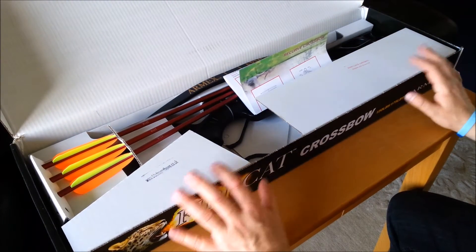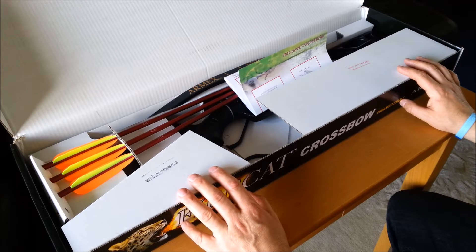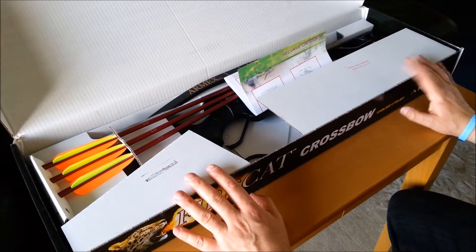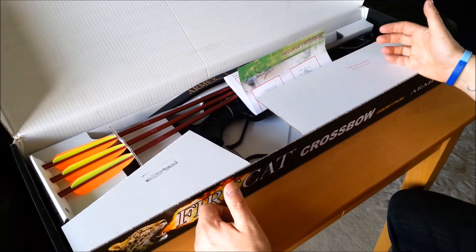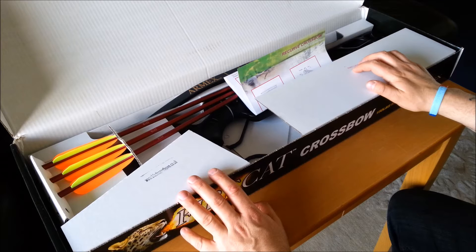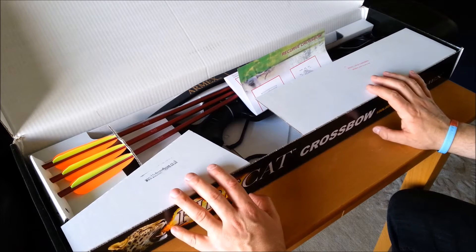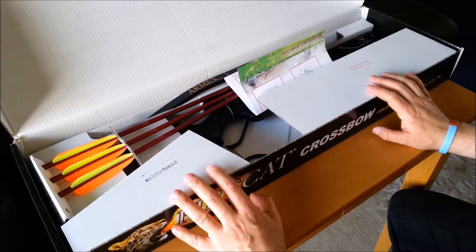I got it from Blades and Bows — they've got a large selection of crossbows — and you wouldn't believe it, this cost £49.99, so extremely good value for money. I had previously had a Lynx Magnum, which was a 150lb draw weight wooden stock crossbow, very similar to the Jaguar, also from China. I sold it a while ago and missed it, so I'd been on the lookout for a new crossbow, and when this came out at £49.99, I just couldn't give it a miss.